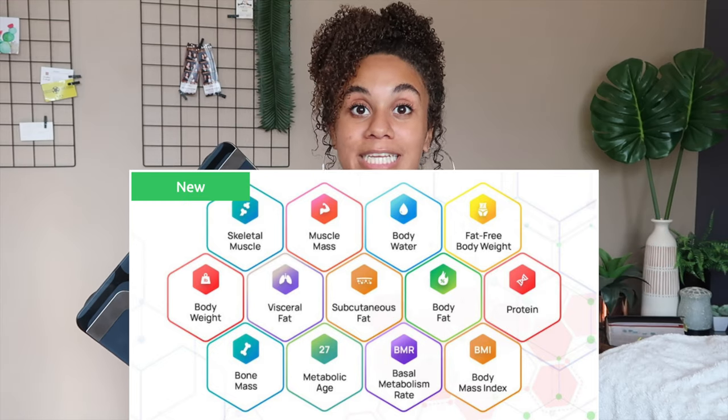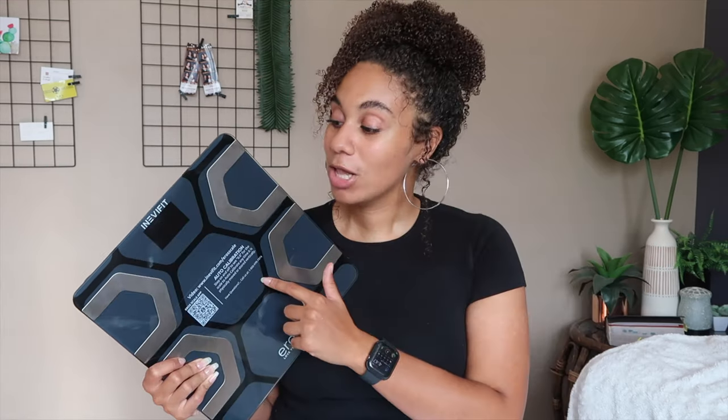It measures your body fat, bone density, water, and muscle mass. All of that information goes straight to your phone, which is really awesome. There is an unlimited number of users, so don't worry if you have a lot of people in the house who want to use the scale and the app. One of my favorite things about it is that everything goes straight to my phone — I won't have to write it down anywhere or keep a journal. It'll all be in my phone so I can look back anytime and accurately track my progress.